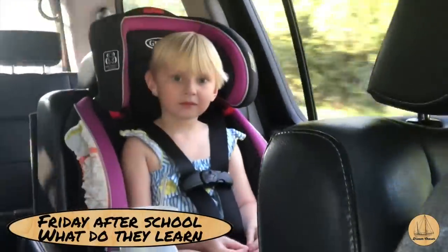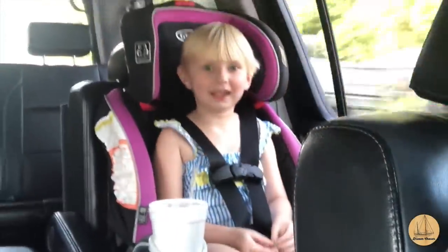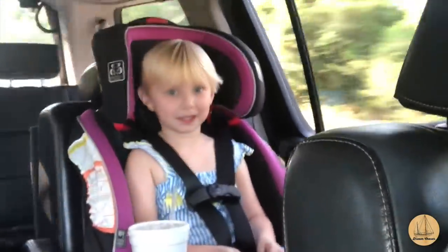Is that the Kiki challenge? Yes. Sing it one more time for me. 'Kiki, do you love me, are you riding...' you've never seen me beside me.